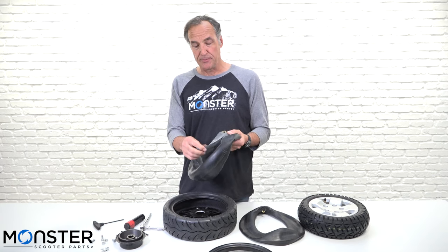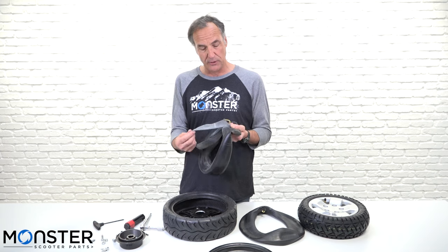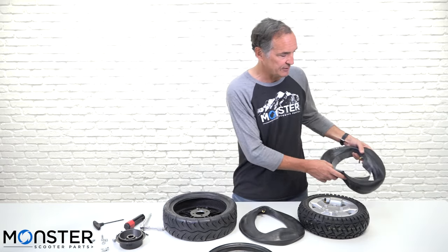As you can see, the old tube had a rim strip installed on it. That's just because it's the factory tube. They don't really need these rim strips — they're only usually used on bicycles with spokes. New tubes will not have those.